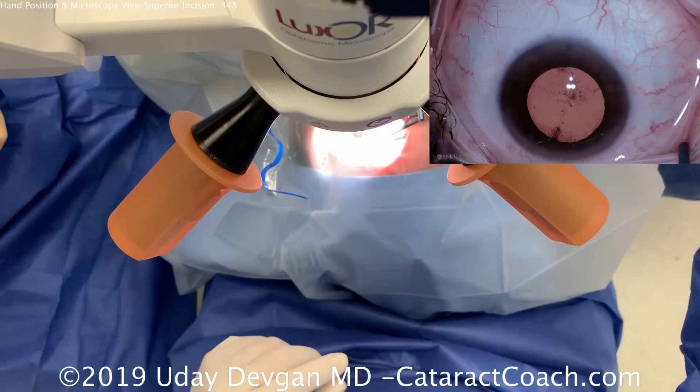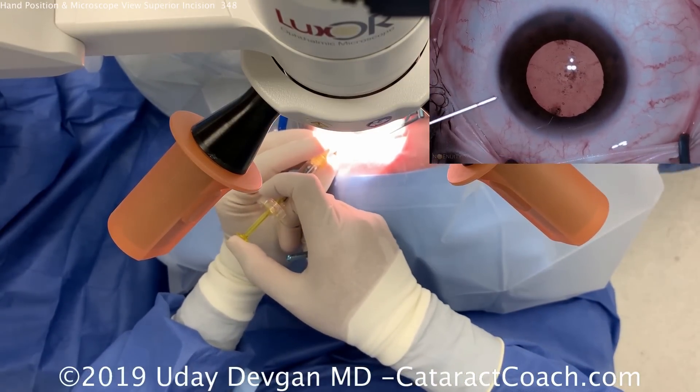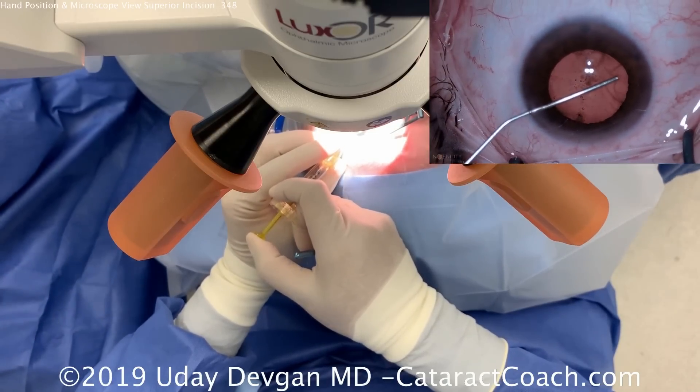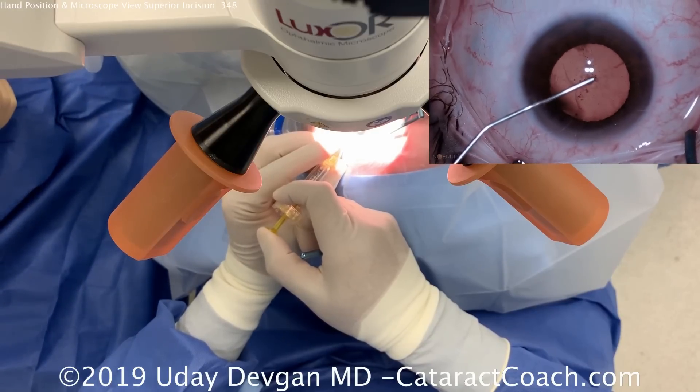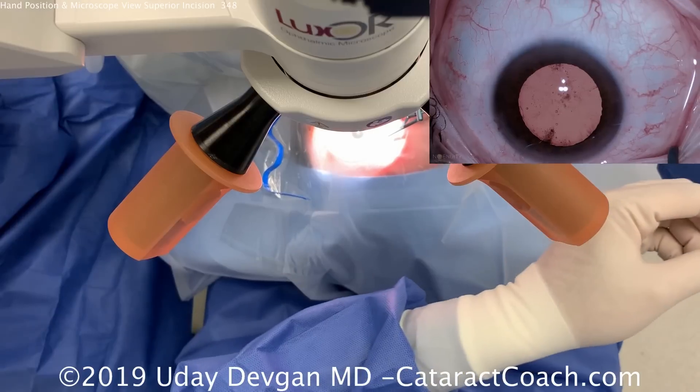This patient takes Flomax and has a pupil that may come down during surgery. For the viscoelastic, the left hand is holding the cannula tip and the right hand is on the plunger. The instruments are held like pencils — left hand pencil, and if holding it in the right hand primarily, right hand pencil as well.